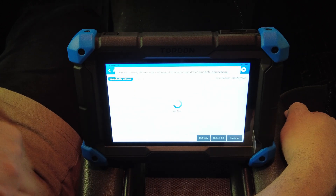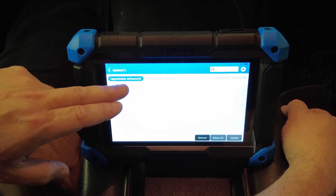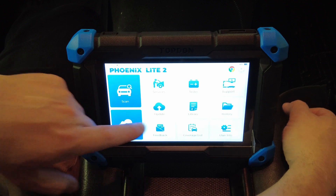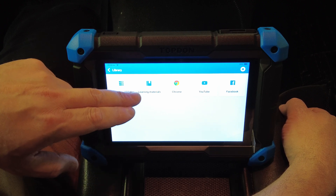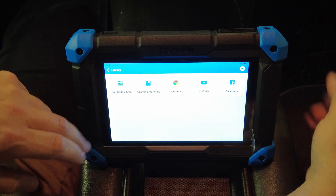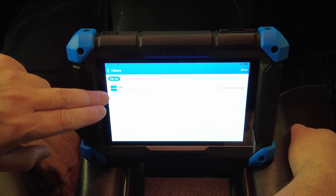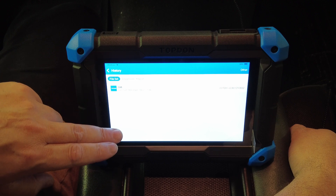Under Update is where you get your one-touch updates. It says I've got upgraded software — I just updated the scan tool a few days ago so it's pretty much up to date. In the Library they have an OBD fault code library, some learning materials, a Chrome web browser, a YouTube app, and a Facebook app. Under History it would show all the vehicles you've had scanned in the past, keeping a record of every vehicle you've scanned.